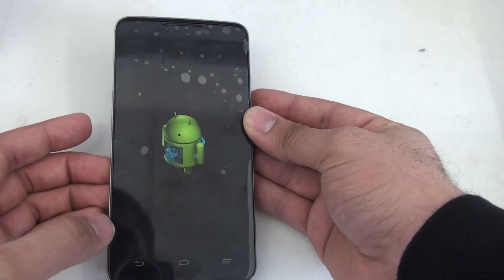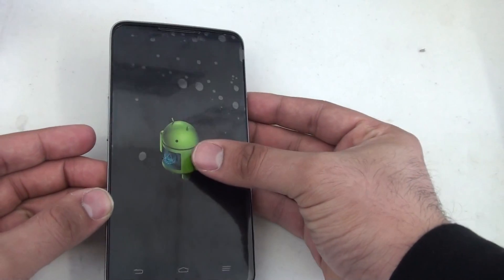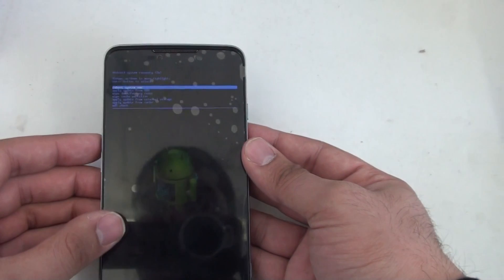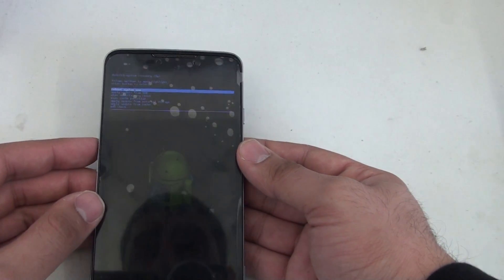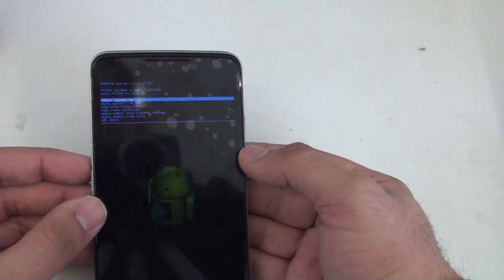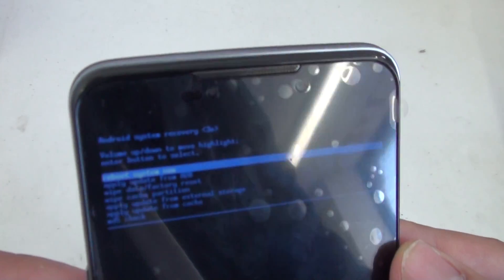There he is. The inside of his belly is rotating. You're going to look for the volume up key here on the side. Tap that, and reboot system now and everything else that follows with the Android recovery menu comes up. As you can see there.